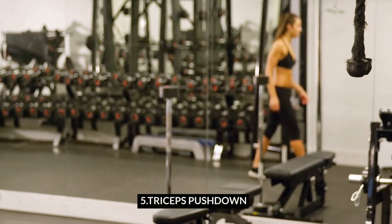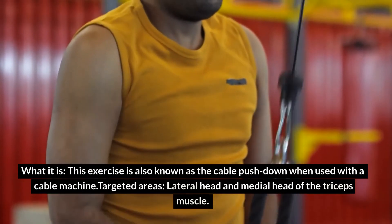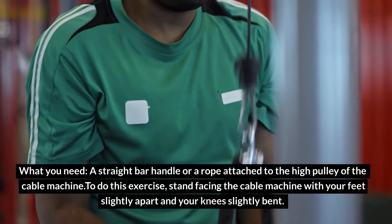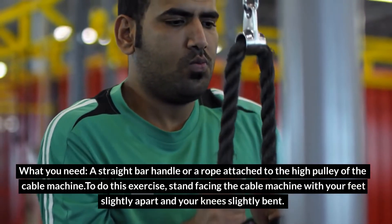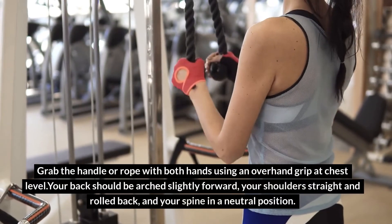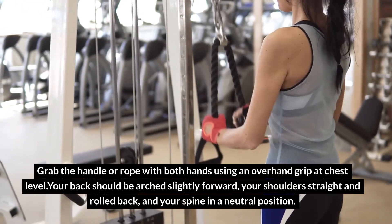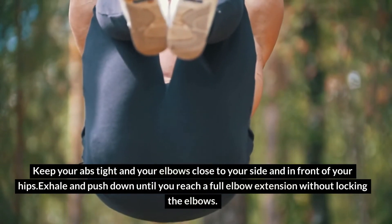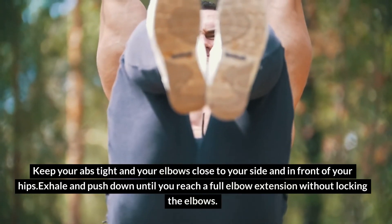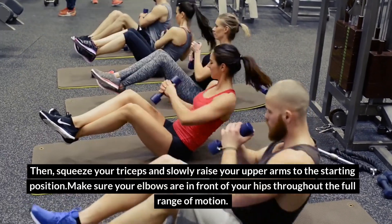Exercise 5: Triceps Pushdown, also known as the cable pushdown when used with the cable machine. Targeted areas: lateral head and medial head of the triceps muscle. What you need: a straight bar handle or a rope attached to the high pulley of the cable machine. Stand facing the cable machine with your feet slightly apart and your knees slightly bent. Grab the handle or rope with both hands using an overhand grip at chest level. Your back should be arched slightly forward, your shoulders straight and rolled back, and your spine in a neutral position. Keep your abs tight and your elbows close to your side and in front of your hips. Exhale and push down until you reach a full elbow extension without locking the elbows. Then squeeze your triceps and slowly raise your upper arms to the starting position. Make sure your elbows are in front of your hips throughout the full range of motion.